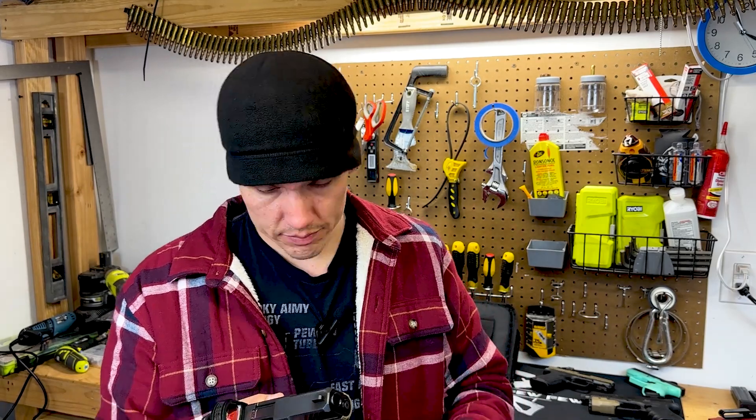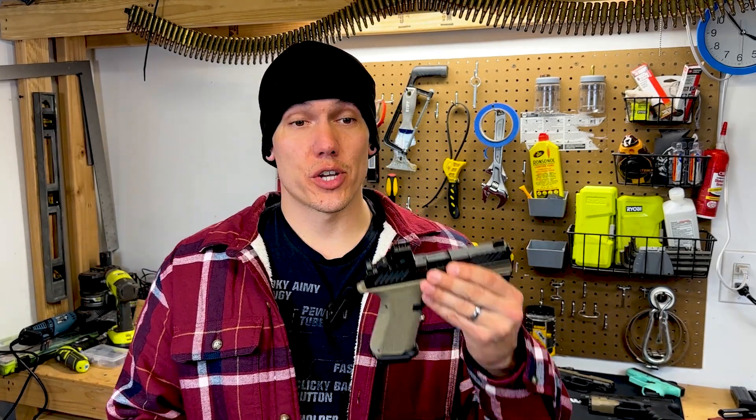It utilizes P Mags or Glock mags. Nothing fancy, but at least you get two. So essentially, you just have a really fancy Glock at a lower price point than if you were to build one yourself. If you're interested, check out Shadow Systems.